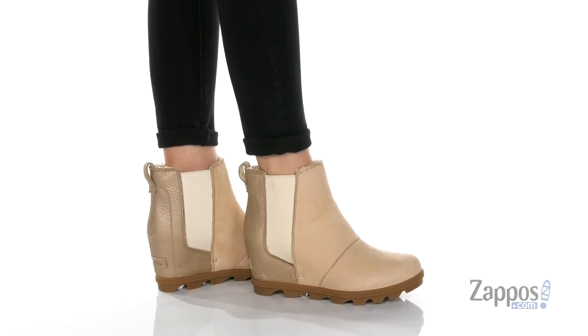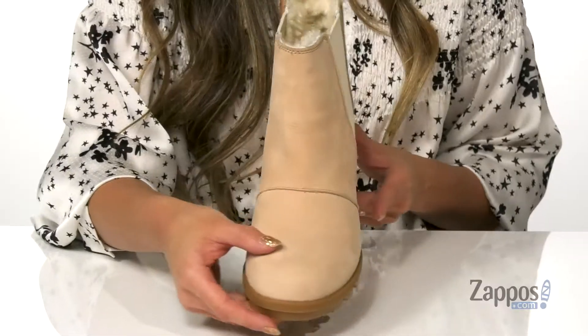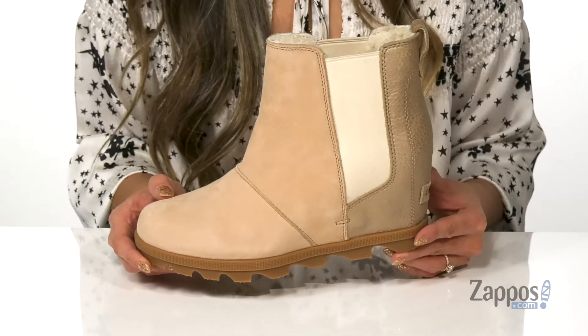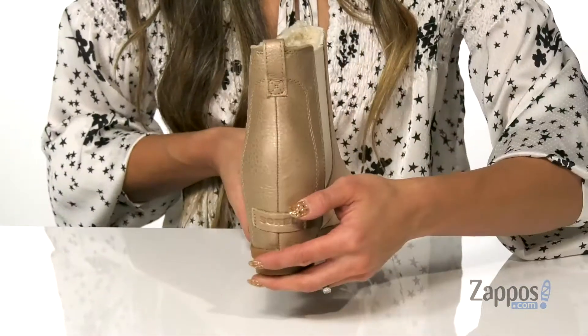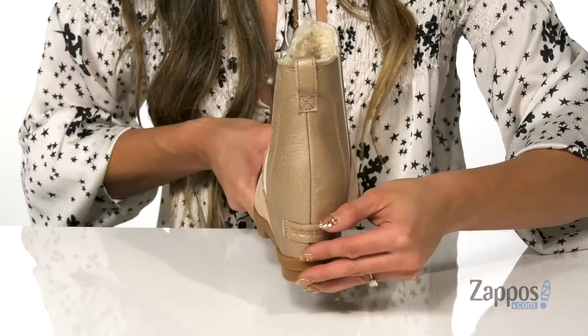These boots feature a waterproof metallic full grain leather and nubuck upper. It is a pull-on silhouette with side gore panels that are going to help with getting in and out of the shoe.